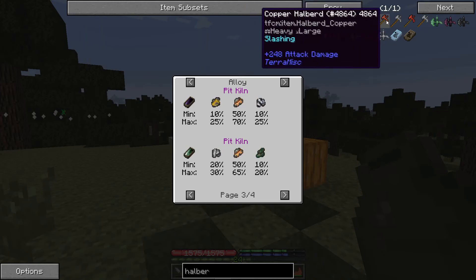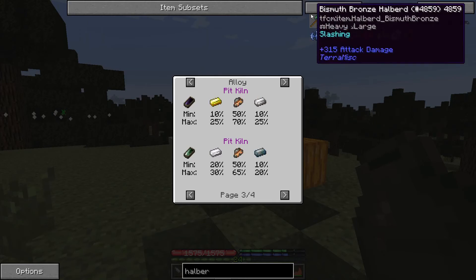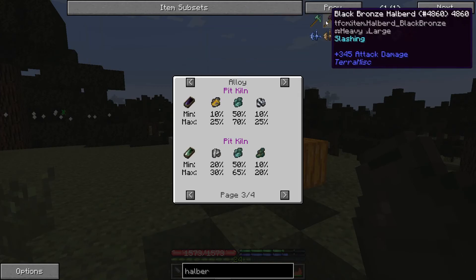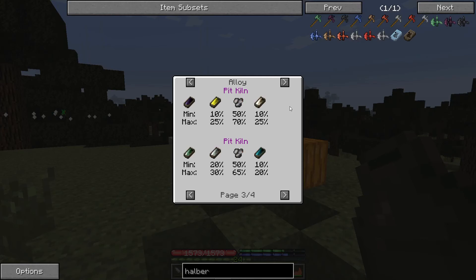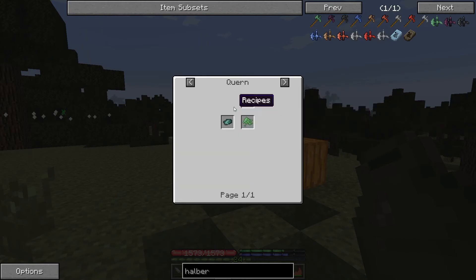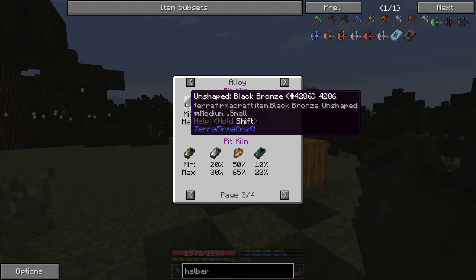A copper halberd has 248 attack damage, bismuth bronze is 315, regular bronze is 330, and black bronze is 345. That's also the order of their durability, showing that black bronze is by far the most superior.